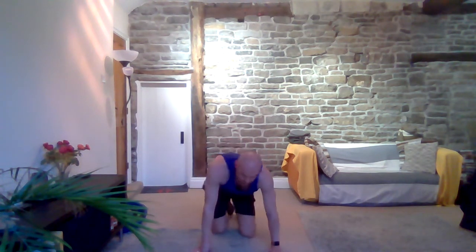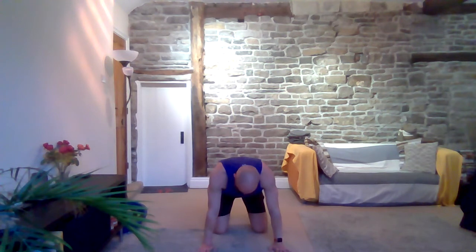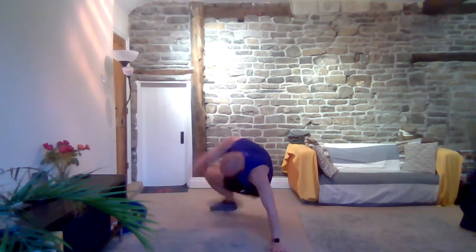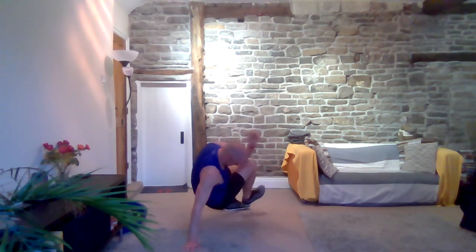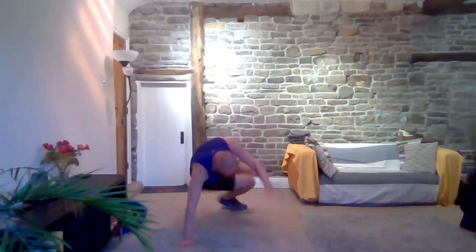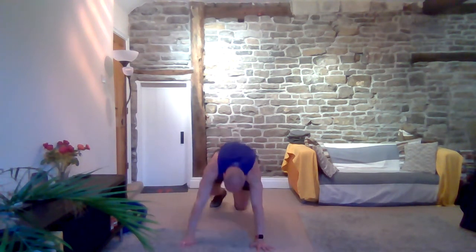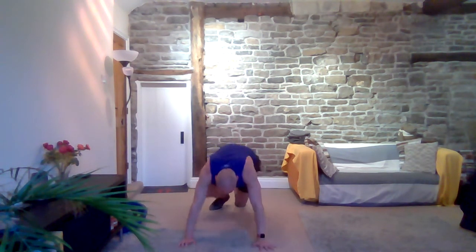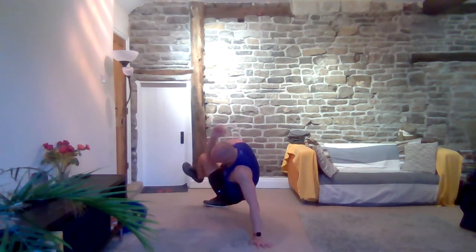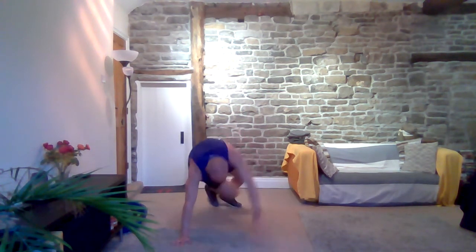Going into those kick-throughs. Back down to hands and toes, swing it through. Three, five, three, two, one. Rest.